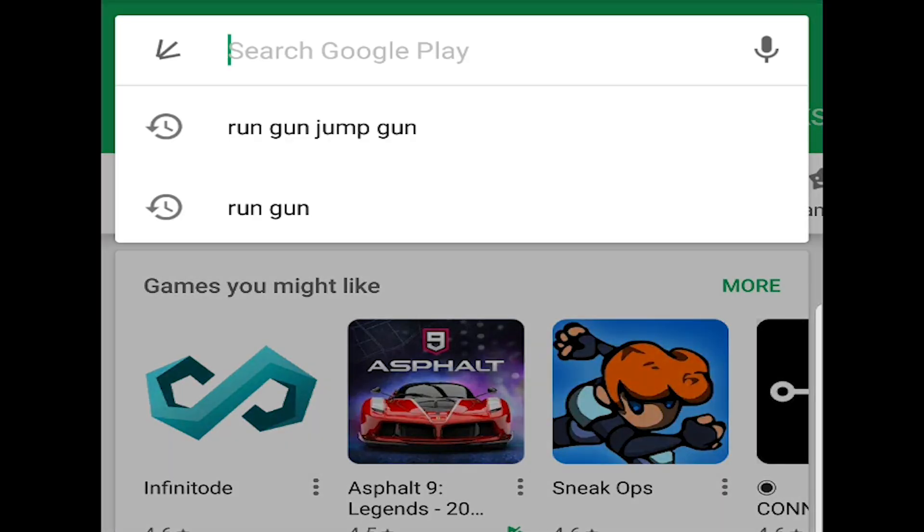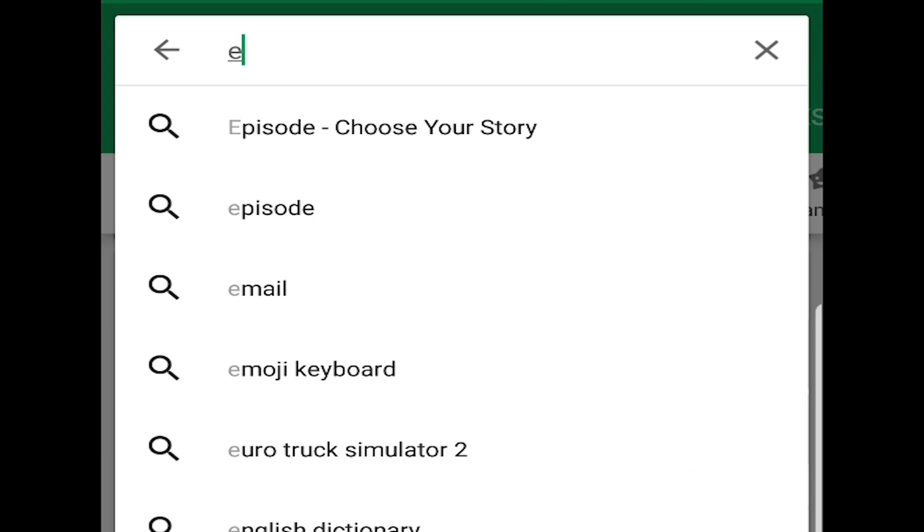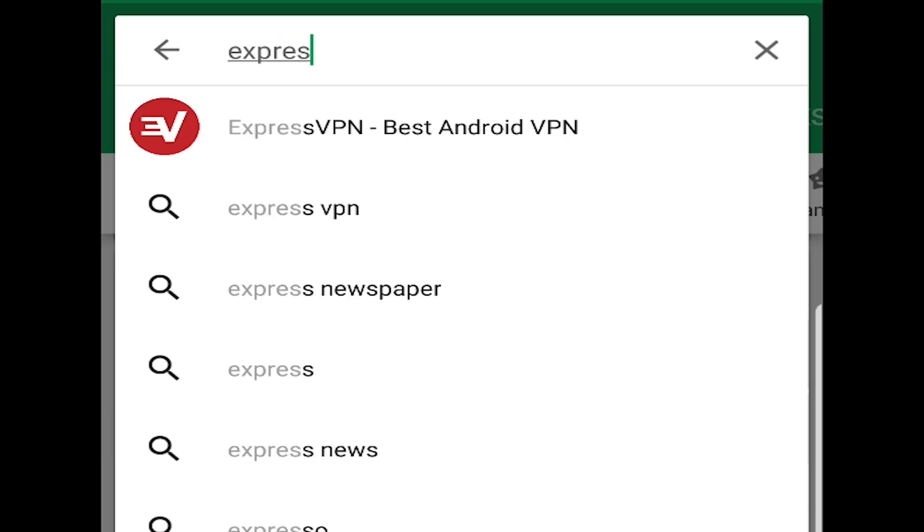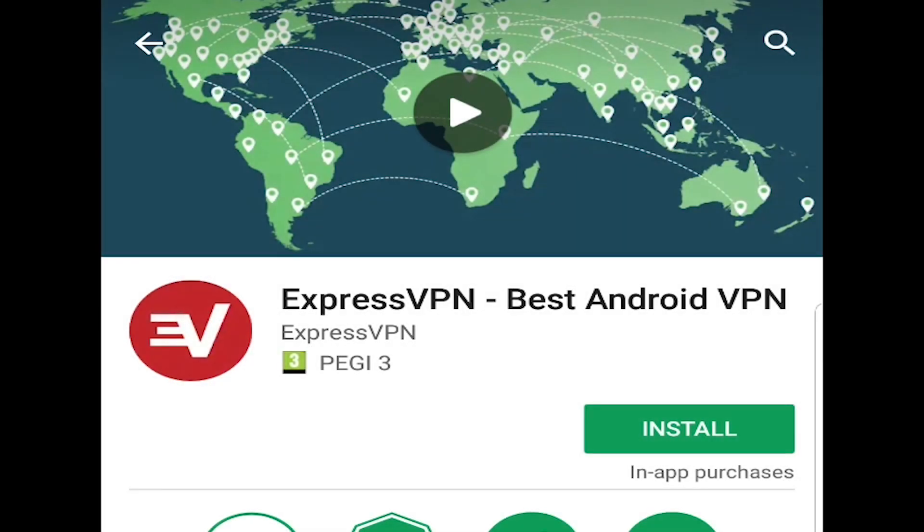Installing ExpressVPN on your Android TV box is just like installing any other type of app. All you have to do is head over to the Google Play Store, search for ExpressVPN. When you see that option come up in the list, choose it, click install, and then it'll install the app for you.